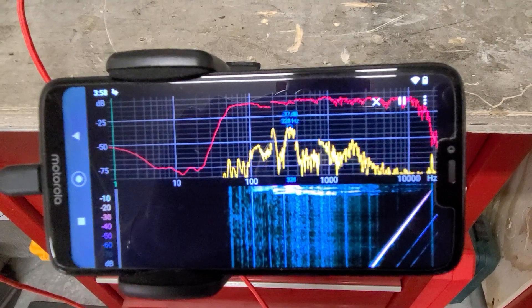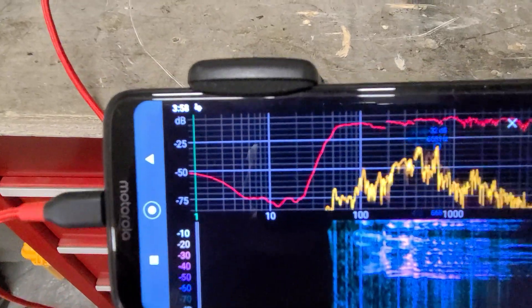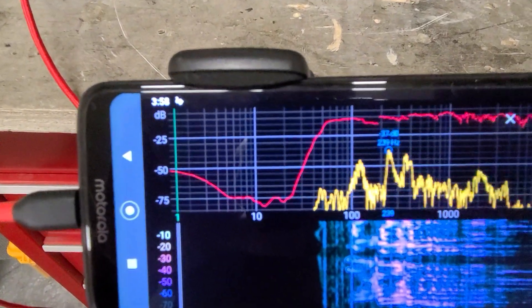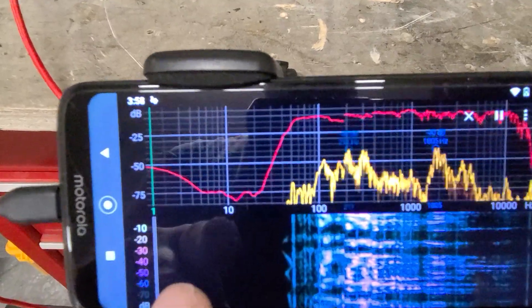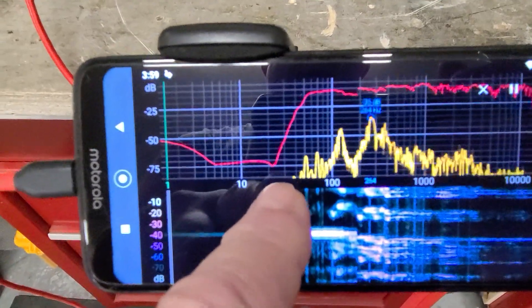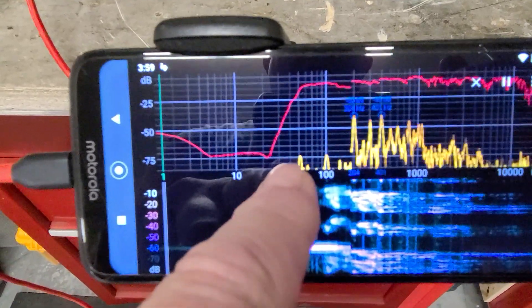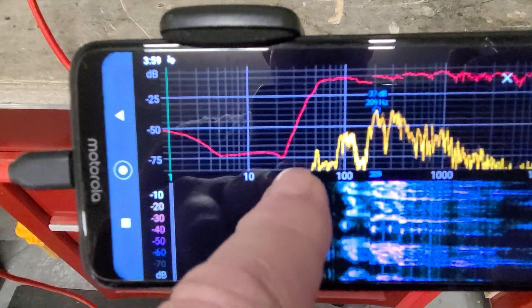20 to 20,000 Hertz test tone, pure sine wave, and the top red line is what this thing actually did, open air. As you can look right down here, you got 10 Hertz and then 20, 30 starts making a little bit, and about 40 is when it starts to really jump up high.